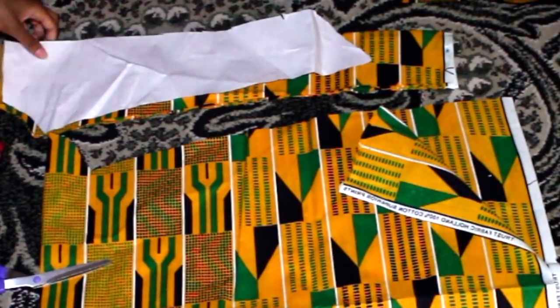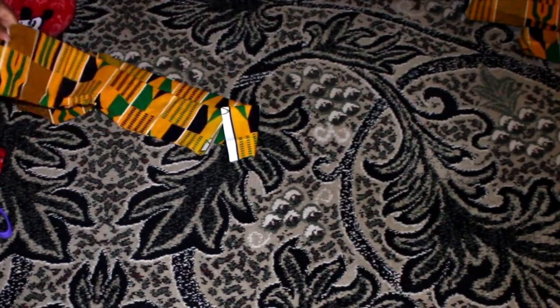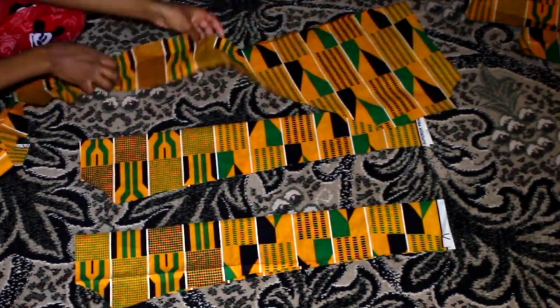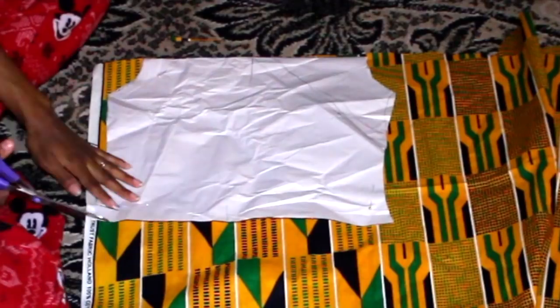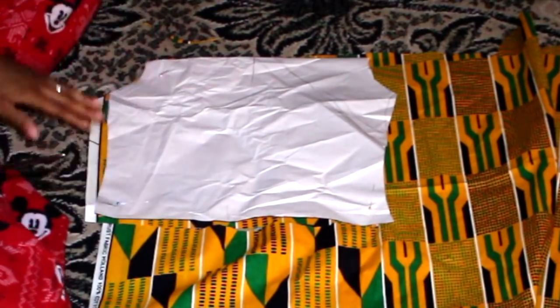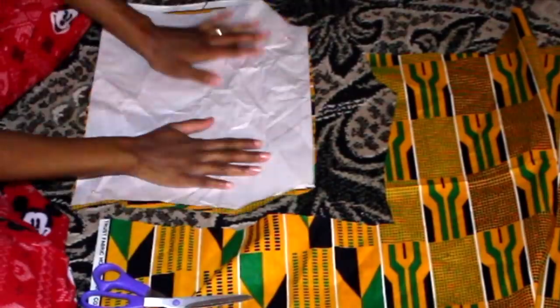I cut the sleeve on the fold — it's on the fold, as you can see. Now I'm cutting out the back using the same pattern. I made it versatile: fold it over and you get the front; leave it plain and you get the back.